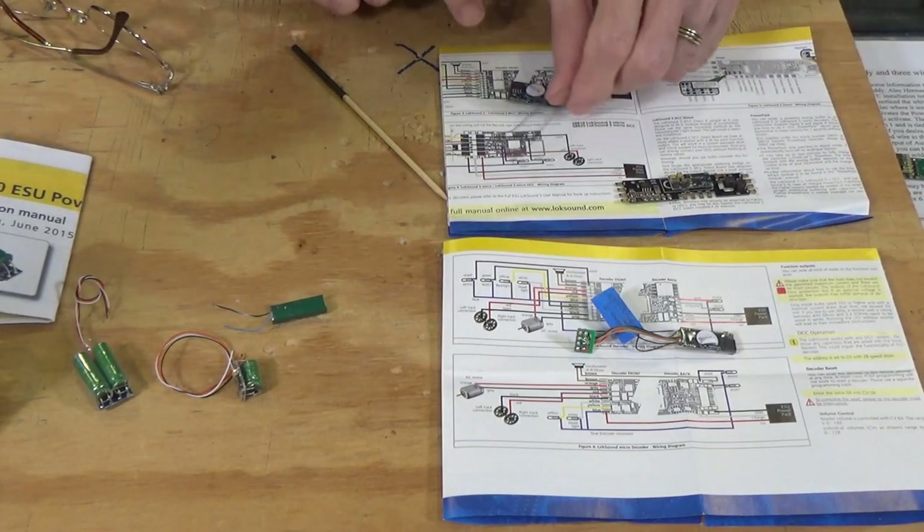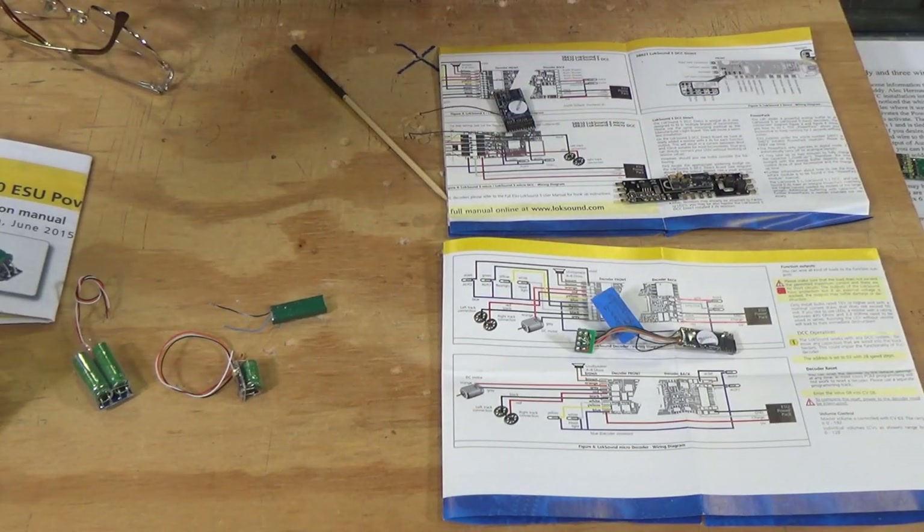Enough of the talk. I'm going to zoom in down here under the workbench and we'll take a look at some of the ways that you can add Keep Alives to Lokesound decoders — and by Keep Alives, I'm talking primarily about the power packs. So here is a selection of Lokesound 5 decoders.